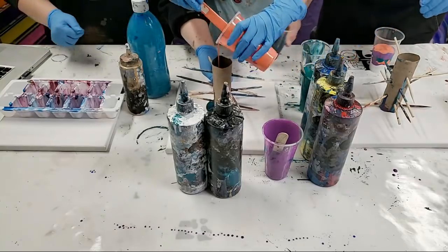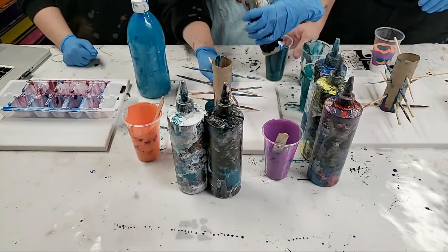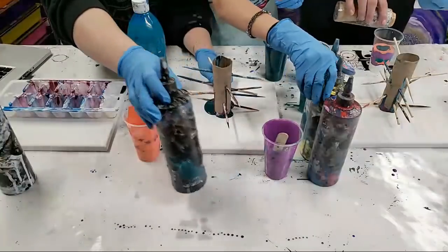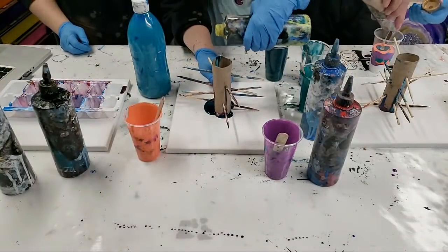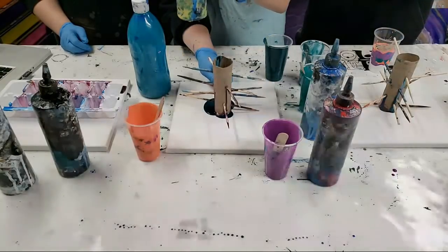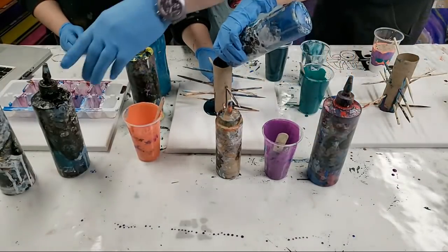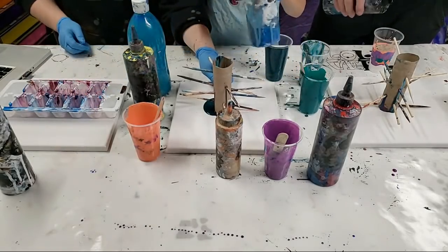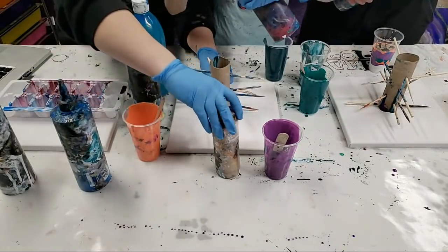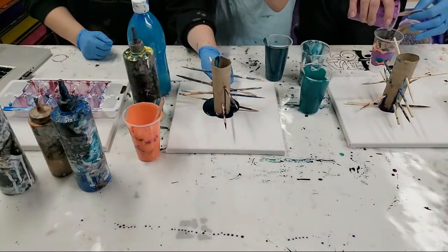This is a super fun technique. You definitely need more paint there, but as you can see it's already starting to come out from the bottom. I'm going to move these so you guys can see her canvas. Having three of us painting at the same time — basically it's a lot. Welcome back Justine!